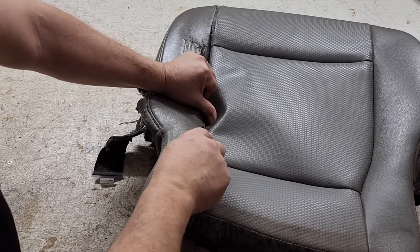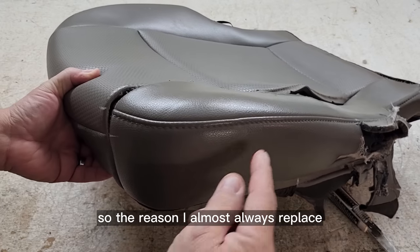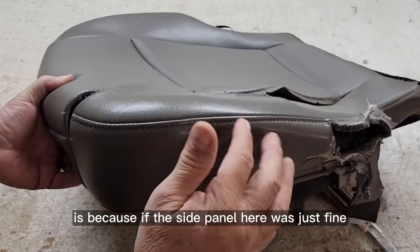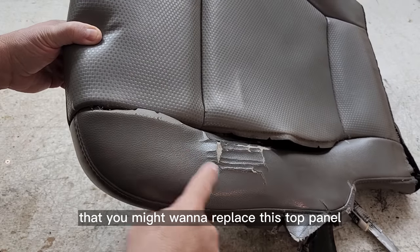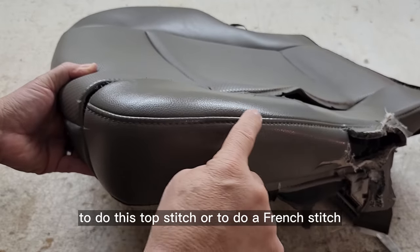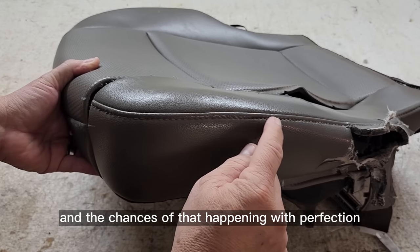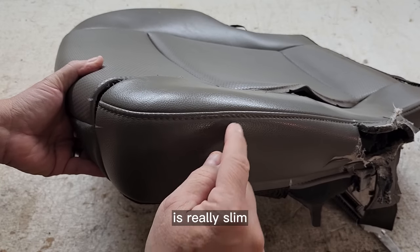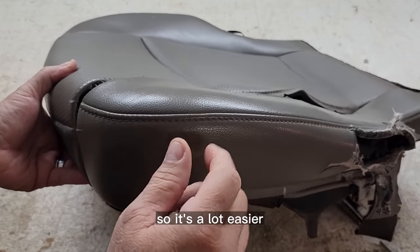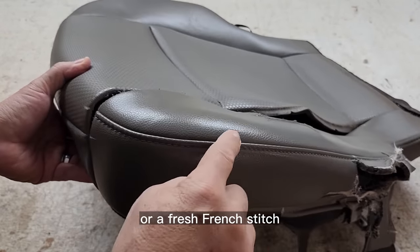The reason I almost always replace these two panels is because if the side panel was just fine and you thought you might want to replace only the top panel, that would mean when you go to sew these two pieces back together — to do a top stitch or a French stitch — your needle would have to punch back into those original holes again, and the chances of that happening with perfection is really slim. So it's a lot easier to just replace the two panels anyway, and that way you're doing a fresh top stitch or a fresh French stitch.